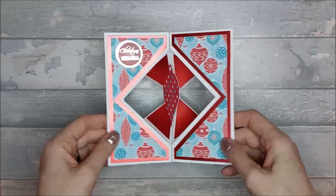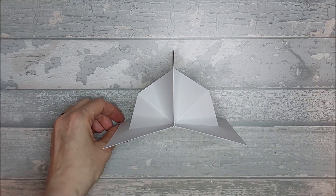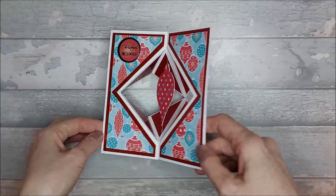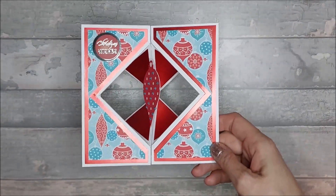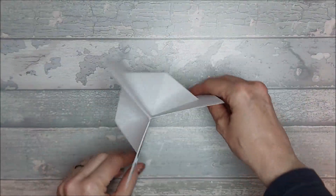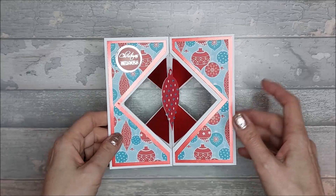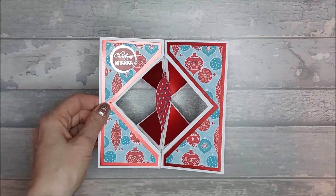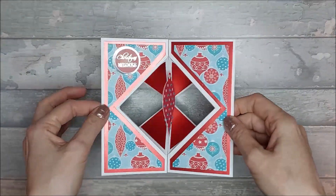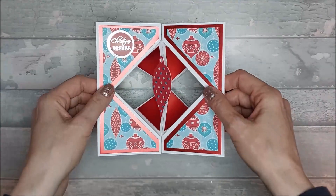Hi everyone, today I want to show you how I made this card. I'm calling this a faceted diamond tripod card because it's very similar to the faceted diamond vertical easel card we did last week — it's just another version of it, really. This is an original design, so please credit me if you make it — tag me on Instagram at Iced Images.